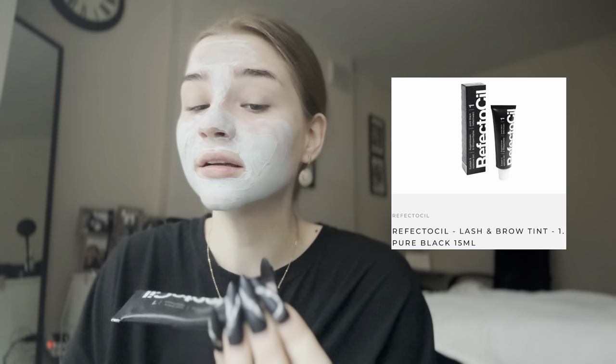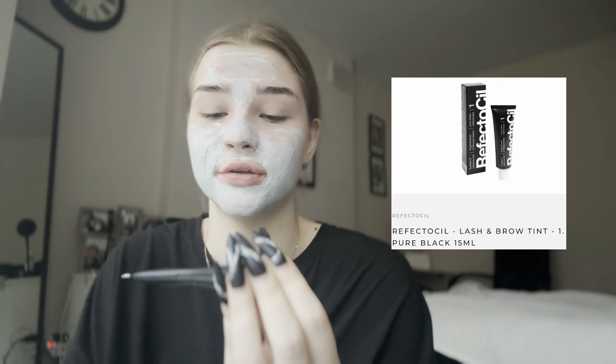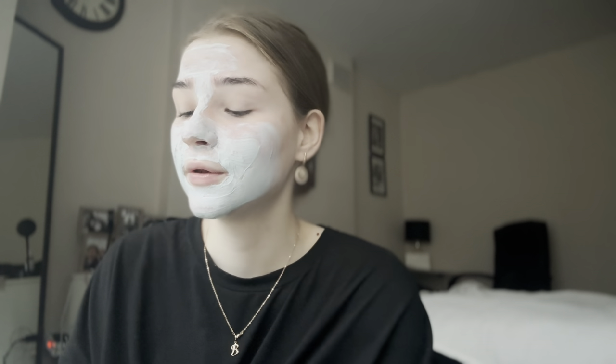While I'm doing my face mask, I'm gonna dye my brows. For this I use eyelash and eyebrow tint from Refectocil and oxidant 3%. I'll show you how it works right now — I just put the tint on the mixing dish.